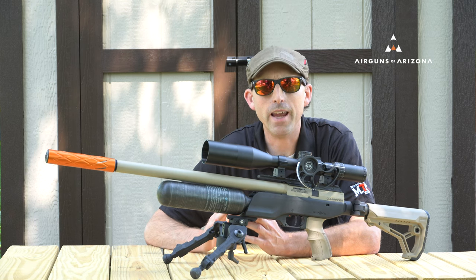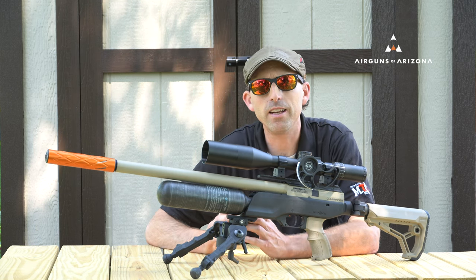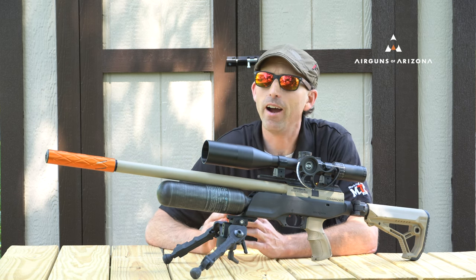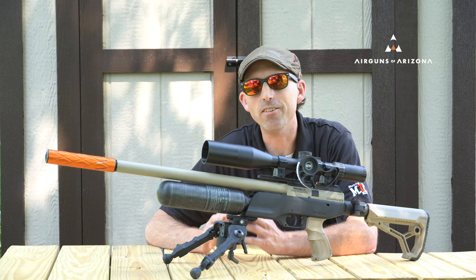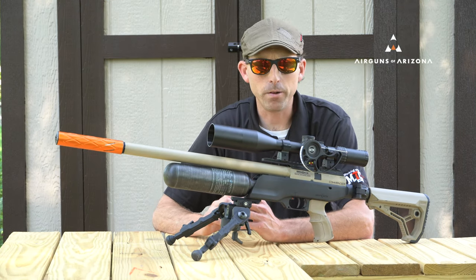Just like any other Brocock air gun, you're also going to be able to adjust the hammer as well as the regulator to get it dialed in specifically to where you want. But I would highly suggest giving the factory settings a try first, because as I found out, they continuously give me excellent results.